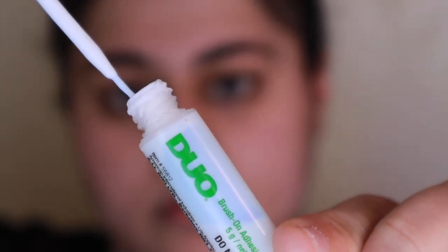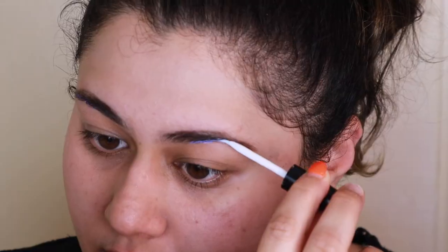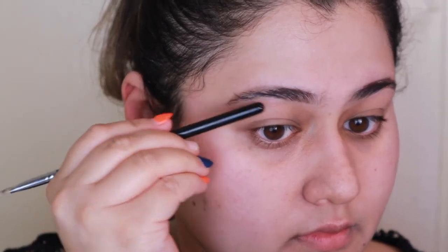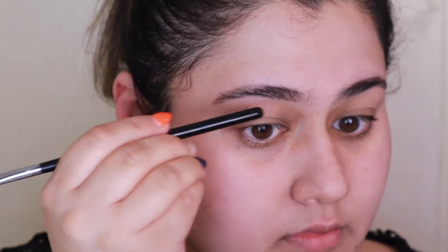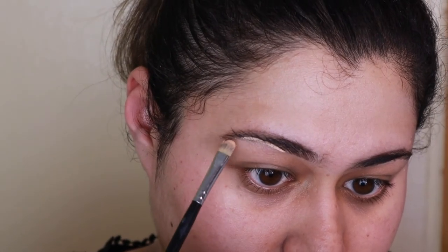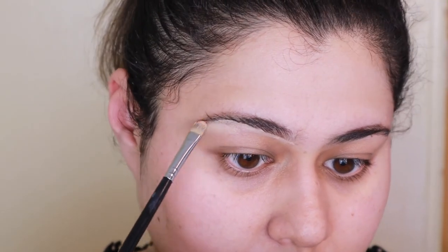Afterwards we're going to take some lash glue and put it at the bottom of the brow, right where I made the line. Then use the back of a brush to flatten them down so they stay nice and flat. And once they are flattened, go over them with concealer because you want to really get a defined arch there. Look at the difference between the defined arch and the normal brow — it's huge.